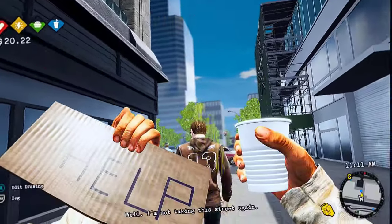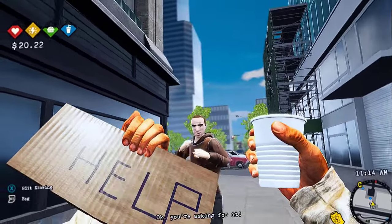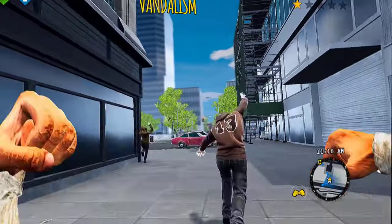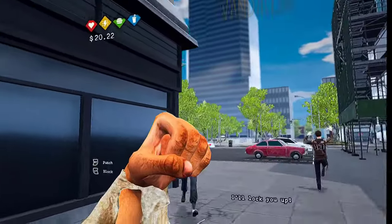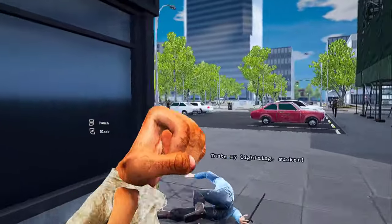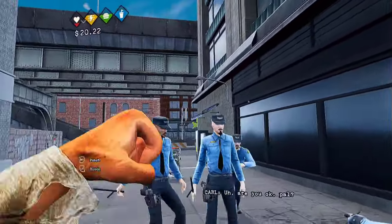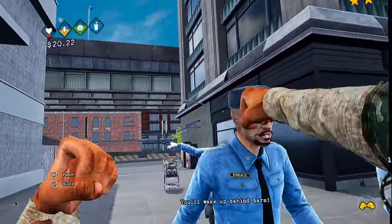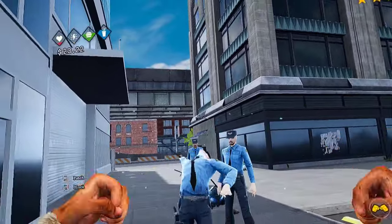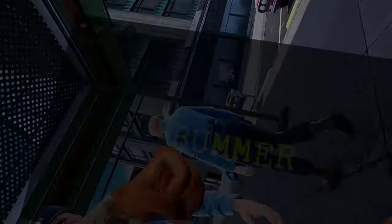I'm not taking this — I'm gonna piss on him! You're asking for it. I'll just beat him up! Taste my lightning, sucker! There's loads of coppers. Are you okay, pal? No — I'm going to die in a minute! Bad idea, pal. This was definitely a bad idea. I'm being tasered! I'm dying!